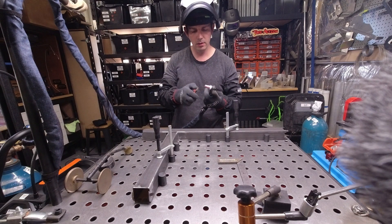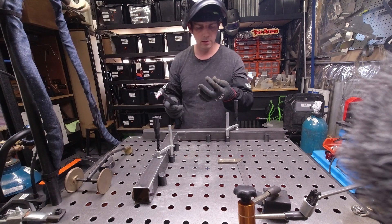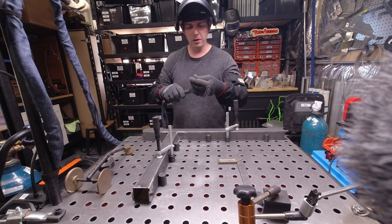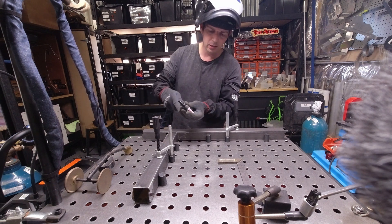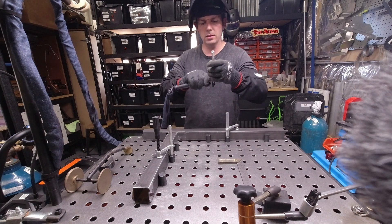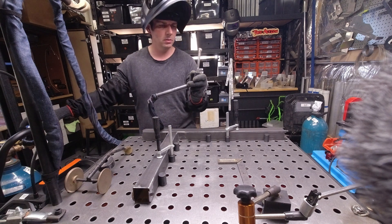Right now I have a number 18 torch. I'm just fitting a 2% lanthanated tungsten with a 30 degree grind. Typically this is what I use for aluminium. I'm just doing about an 8 inch stick out and we're going to set it to 7 liters per minute.